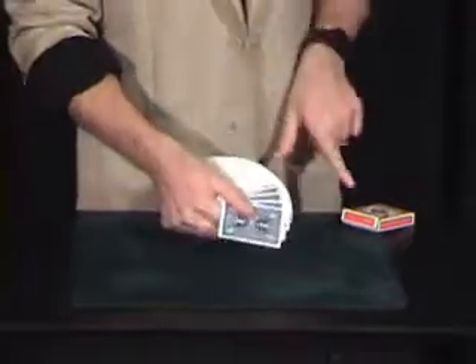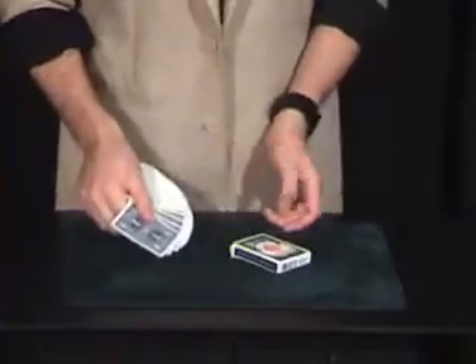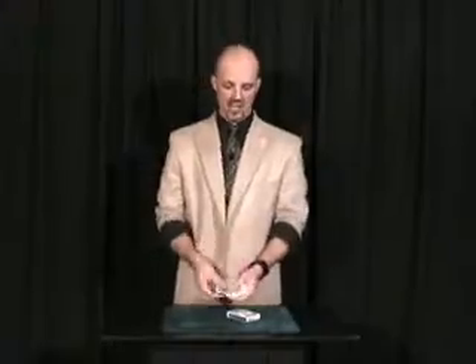I know what you're thinking — what about the card case? Well, that's blue too. So now the deck is blue, the cards are blue, the card case is blue, and that, my friends, is color magic.